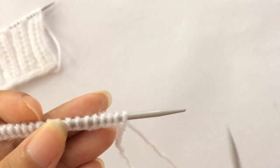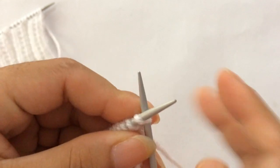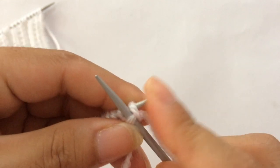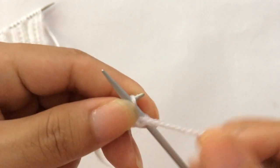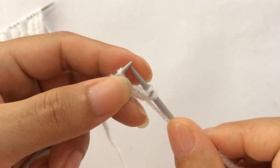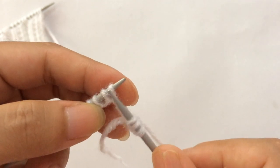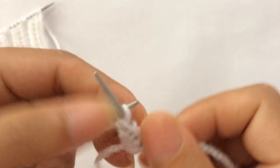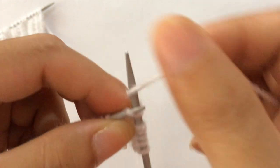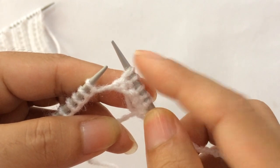Row one, right side. Knit your first edge stitch, and then start the repeat from here: purl two, one two, and knit one, purl one, knit one — that's the repeat pattern: purl two, knit one, purl one, knit one.